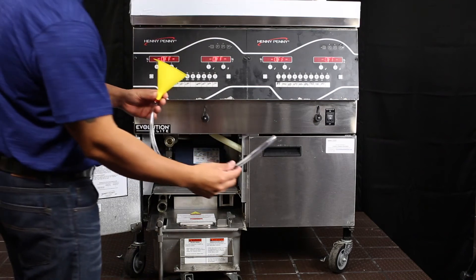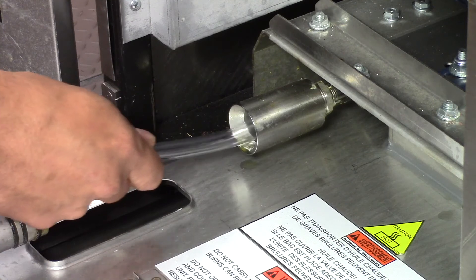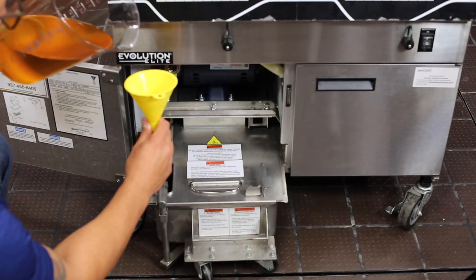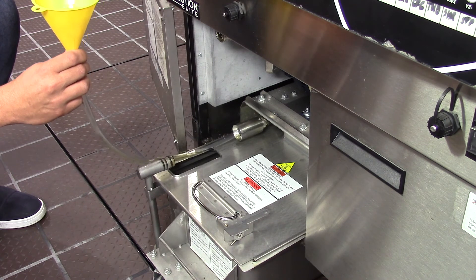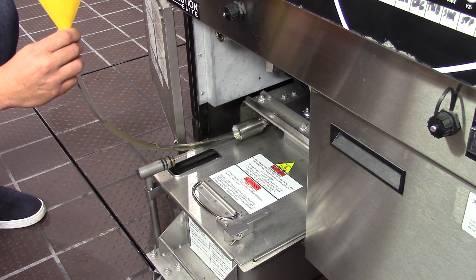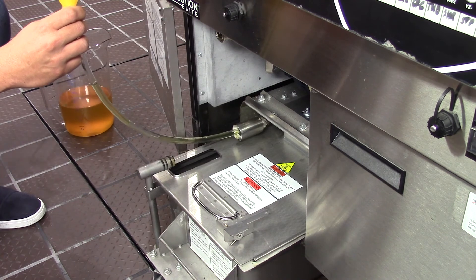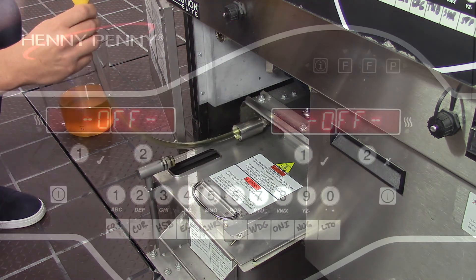Bring your funnel and hose and carefully insert it in the pickup tube. Once inserted, take a recipient with cold, clean oil and pour it down the funnel until you see the hose saturated with oil. Raise the funnel as you pour the oil to help it go down the pickup tube. Carefully shake the funnel to help the oil go down the tube.